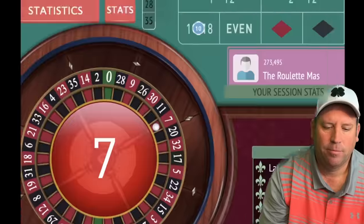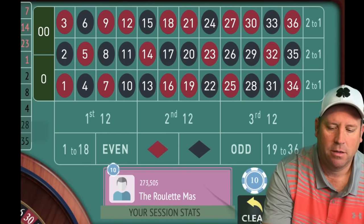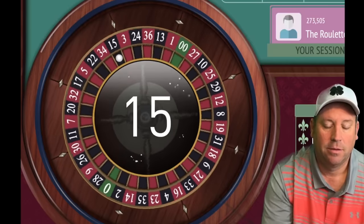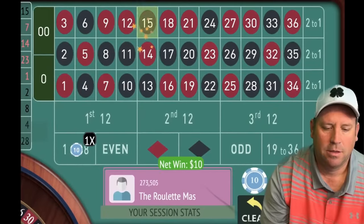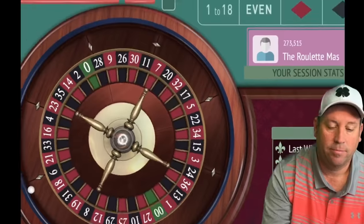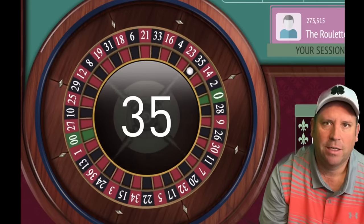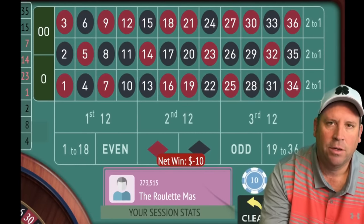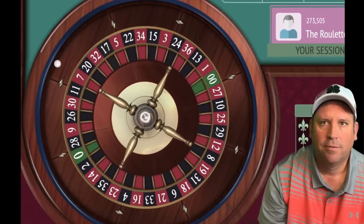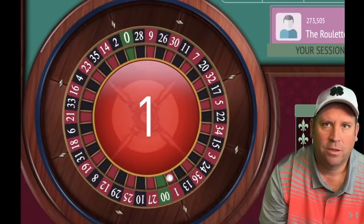We got a 7 red — that's a win, so we repeat the bet. We're up $60, then win again at $70. We stay on 1 to 18. The good thing is, if you hit a streak of 19-to-36s, you can only lose two bets on 1 to 18 — just $10 and then $10 again — before you cycle to the next bet. We're on our second bet at 1 to 18 now, and we got it back. We reset.